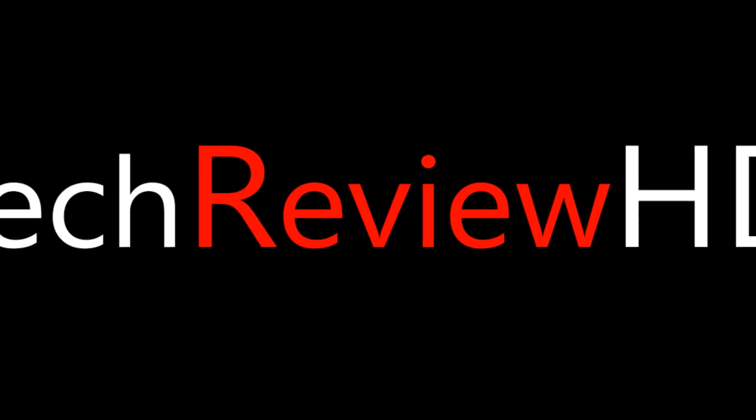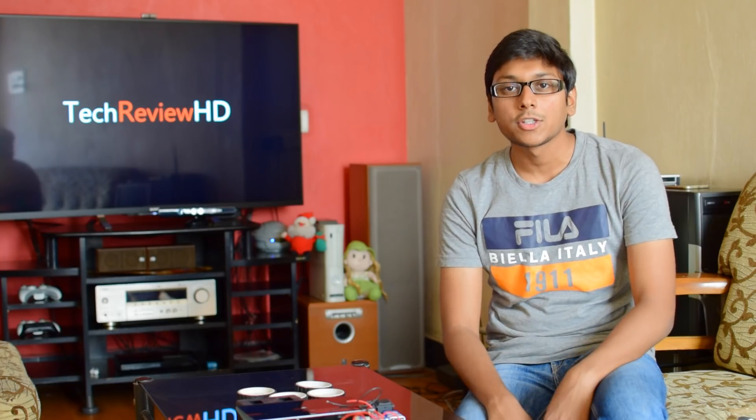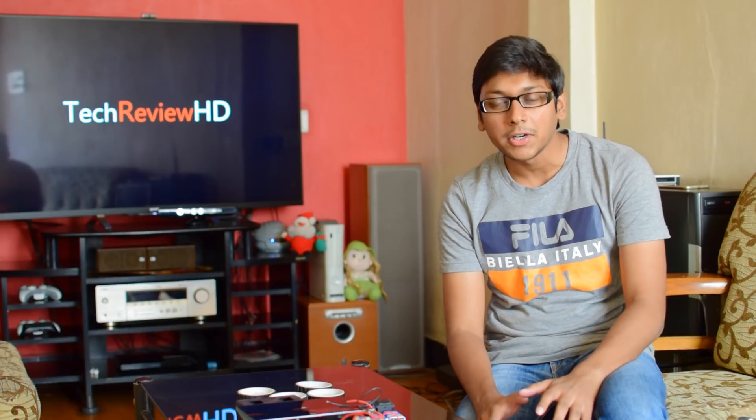Hey guys, this is Vimal here. Welcome to TRHD. Today I am going to show you how to make a simple robo car in less than 30 minutes.